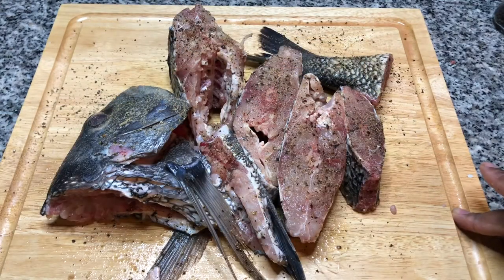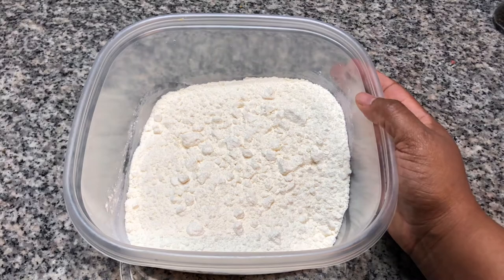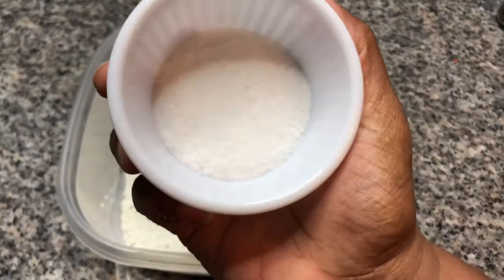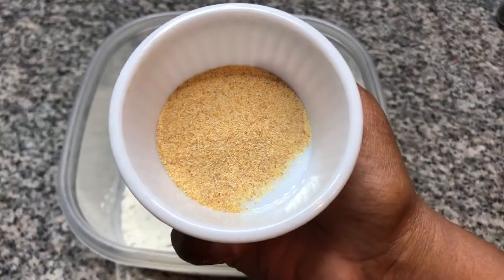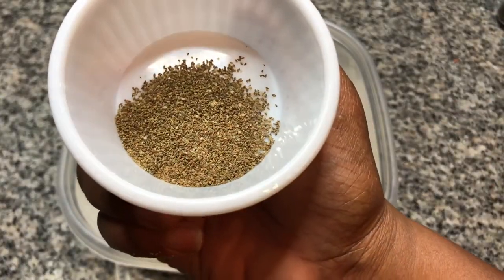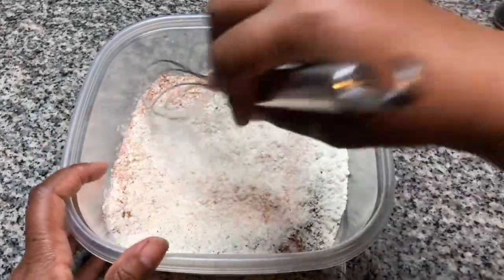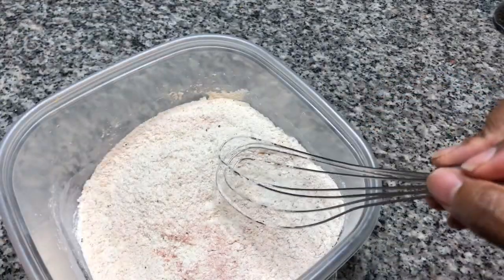The fish is seasoned. We're going to get the flour and get that seasoned as well, and then we'll be ready to fry. Make sure your container has a sealable top. This is two cups of all-purpose flour. To that we're going to add one tablespoon of salt, two tablespoons of black pepper, half a tablespoon of garlic powder, half a tablespoon of cayenne pepper, and half a teaspoon of celery seed. Let's mix to combine the ingredients. You always want to season your flour.